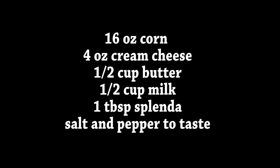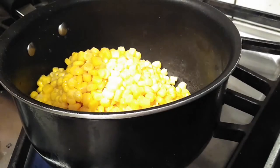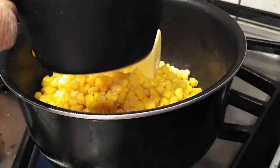Hi everyone and welcome back to my channel. Today I'm making you guys some creamed corn, and if you guys want to know how to make this, please hit that subscribe button and watch me cook. This video is going to be super short because this is very easy to make, and these are just the basic ingredients that I'm using. There are other ingredients you can use and I'll let you guys know along the way, but we're just gonna get started here.